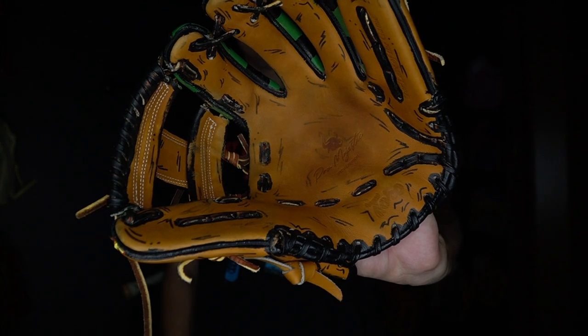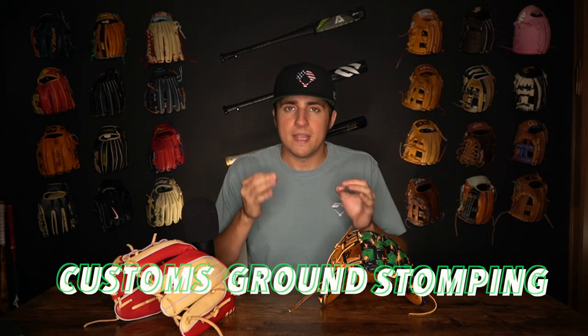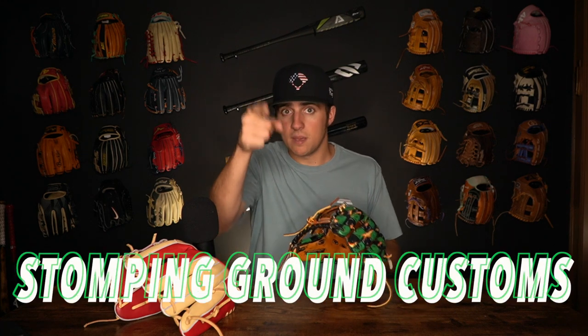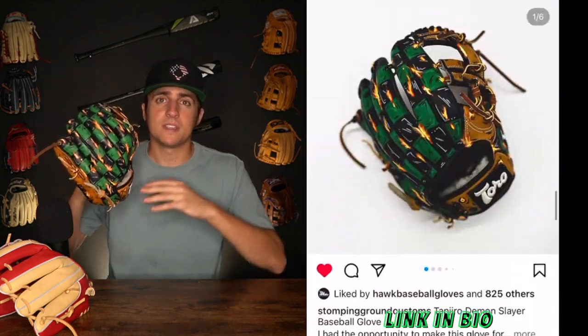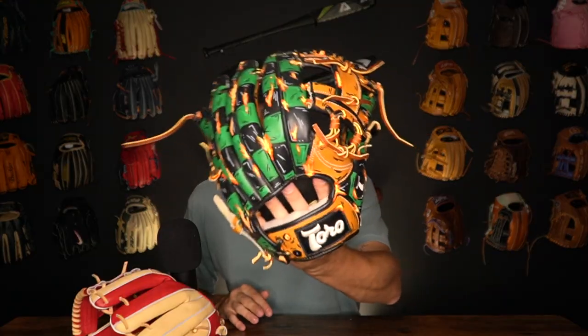Same thing on the palm there — you got that same type of design. Stomping Ground Customs is actually the one who made this glove. He's on Instagram and TikTok, go check him out. He normally does shoes and whatnot but he said he's got to do more gloves because it's so much fun. He said he wants me to field with it, take ground balls, and see how it lasts. That's exactly what we're gonna do today.